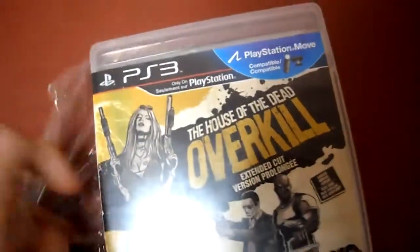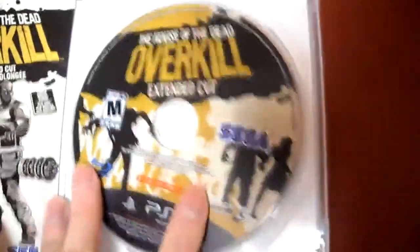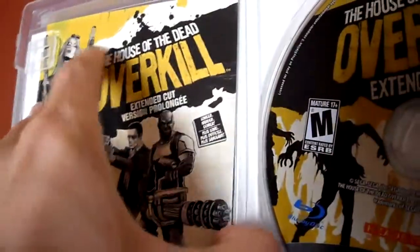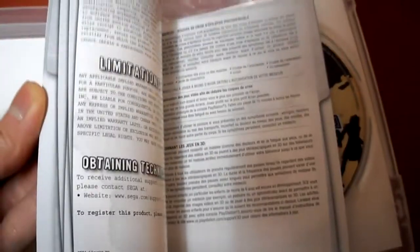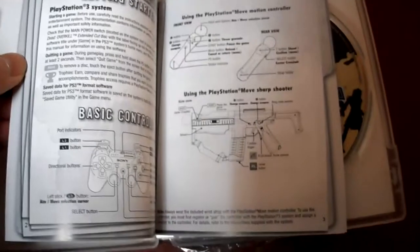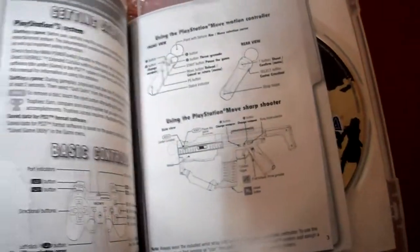Okay, so I got the shrink wrap off here. Here's the game, here's the cover art. This is what we call a manual — I don't even know if they make manuals anymore. There are some pictures, just a couple of black and white ones. I have the PlayStation Sharpshooter, so it does fit and does work for this, which is great.